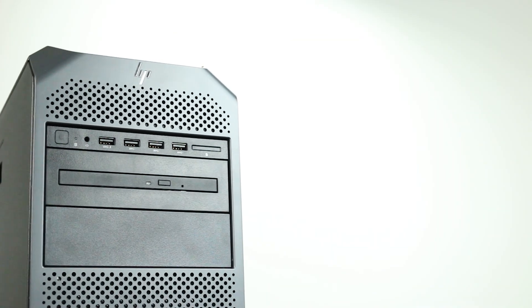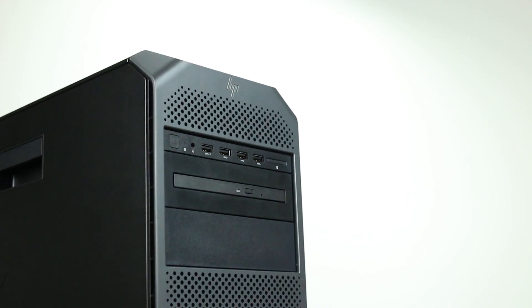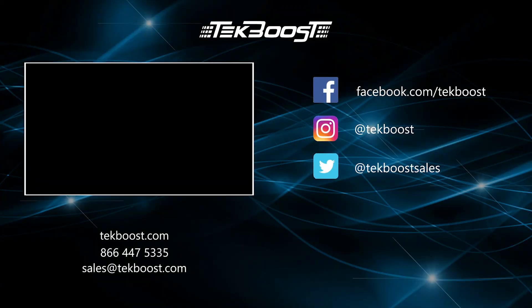Overall, the HP Z4 G4 is a powerful and affordable system that can handle your most complex projects. Please check out our how-to videos covering processor, RAM, hard drive, and video card installations, as well as general product overviews for this and other systems. If you have found this helpful, please hit the like and subscribe buttons below. We welcome suggestions on how to make these more useful, so please don't be shy requesting more content.